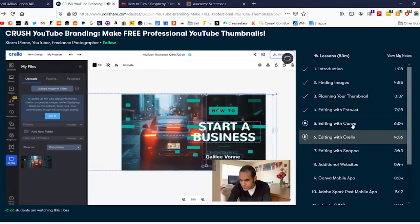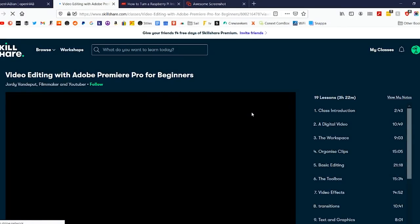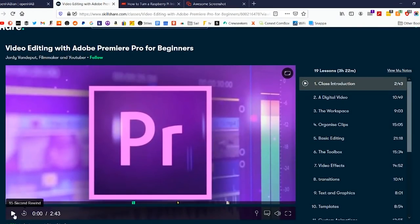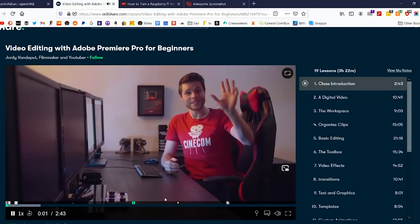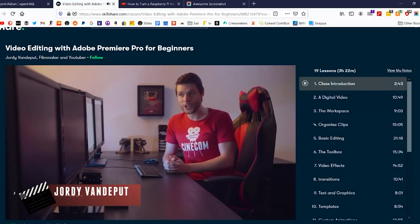The course is put on by Storm Pearce, who's a YouTuber and freelance photographer, so he's got some good insights. It's separated out into chapters and they have loads of different tools I can use from Canva, Corello, Snappa, and loads of other websites, as well as showing me how to use programs like Photoshop. Although I have a background as a photographer, there's still loads of stuff to learn. He gets down into the nitty gritty and it's in those details that I really learn new things. If you're looking to take the next step in your creative journey, check out the link in the description. It's less than $10 a month with an annual subscription and you can watch as many videos as you want. The first thousand people who check out the link in the description get a free trial.